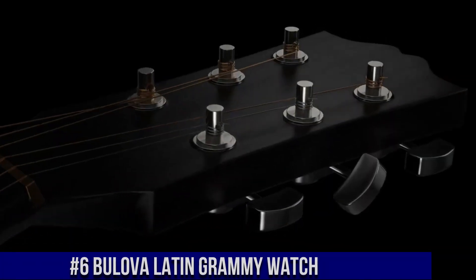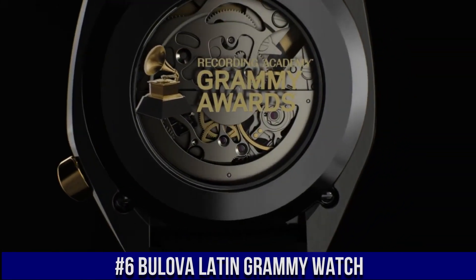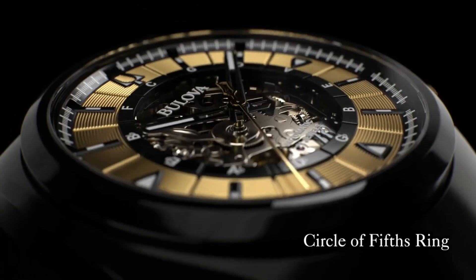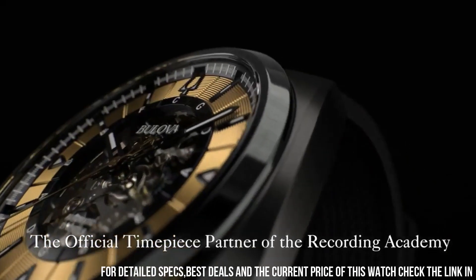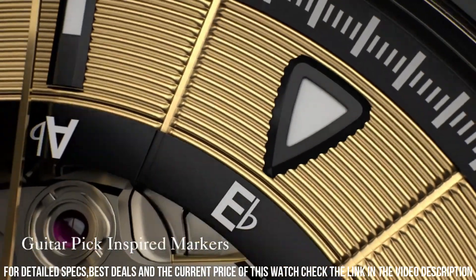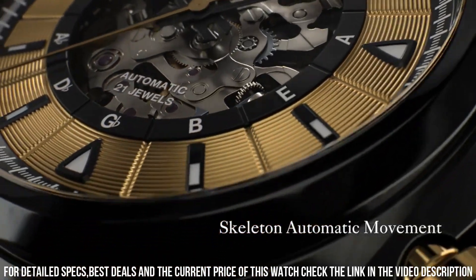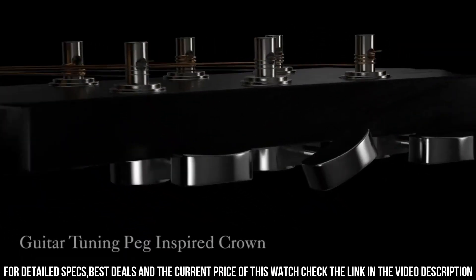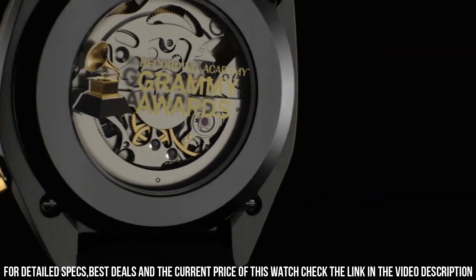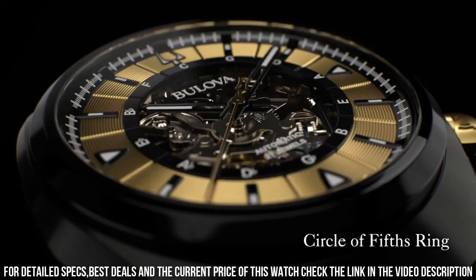Number 6: Bulova Grammy Watch. Black Ion Plated Stainless Steel Case with a Black Ion Plated Stainless Steel Bracelet with Rose Gold Ion Plated Links. Fixed Black Ion Plated Bezel. Black Dial with Rose Gold Tone Hands and Index Hour Markers. Dial Type Analog. 24-hour Sub-Dial at the 7 o'clock position. Quartz Movement. Scratch-Resistant Sapphire Crystal. Pull/Push Crown. Solid Case Back. Round Case Shape. Case Size 38 mm. Case Thickness 11.3 mm. Deployment Clasp. Water-Resistant at 30 meters.